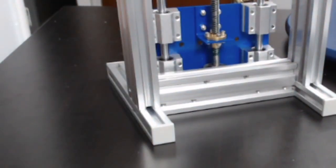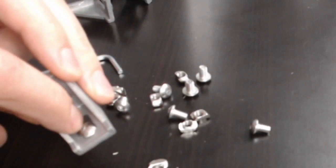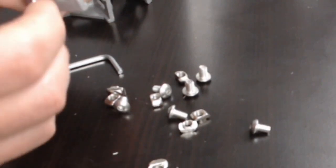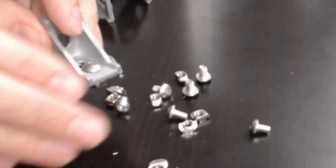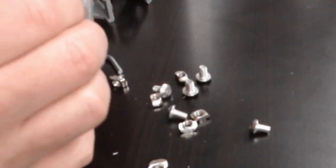Next, take the L brackets, t-nuts, and M4s from bag Z. Put one of the M4s into each bracket like that, then take a t-nut with the flat side toward the flat side of the bracket — flat on flat — and loosely get it on there. As you tighten it with the allen wrench, the t-nut will turn sideways and lock in place. They're super cool. Put one on each of the four brackets.